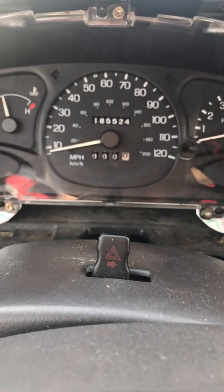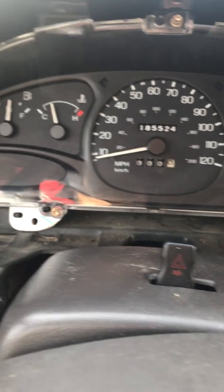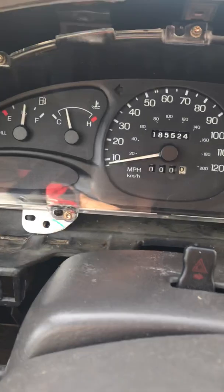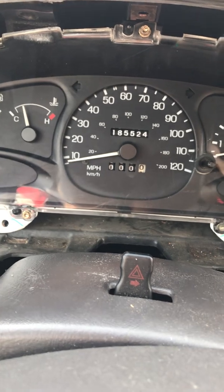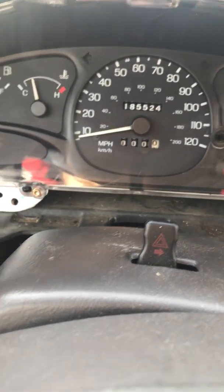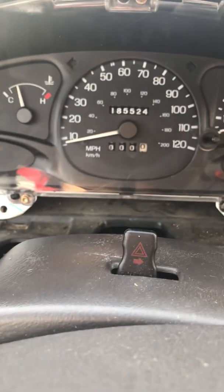Welcome back everybody. We're in the shop today working on our 97 Ford Escort. You might be asking yourself why we have the cover off the dashboard — it's because of this little problem right here. This is a common issue on all Fords that have the electronic speedometer: your needle works, but your odometer doesn't.